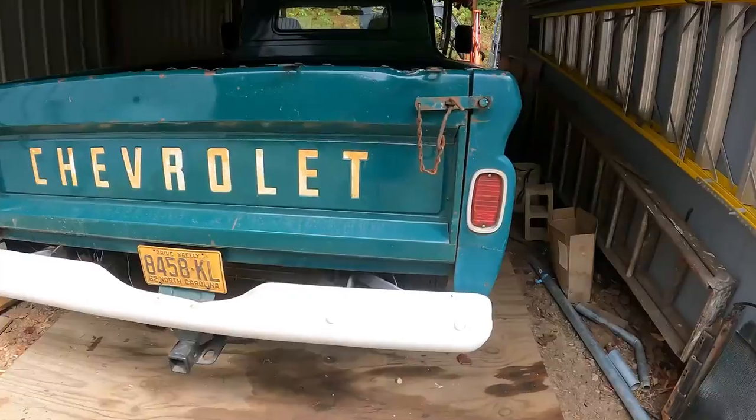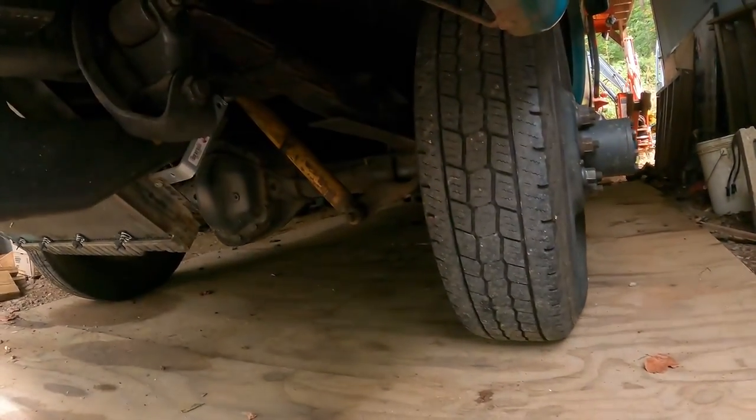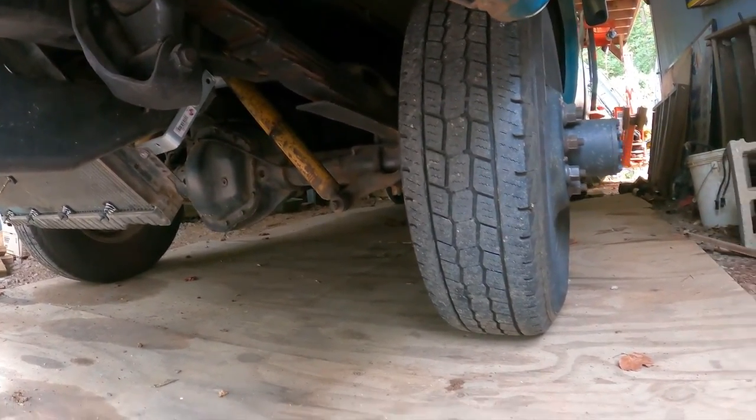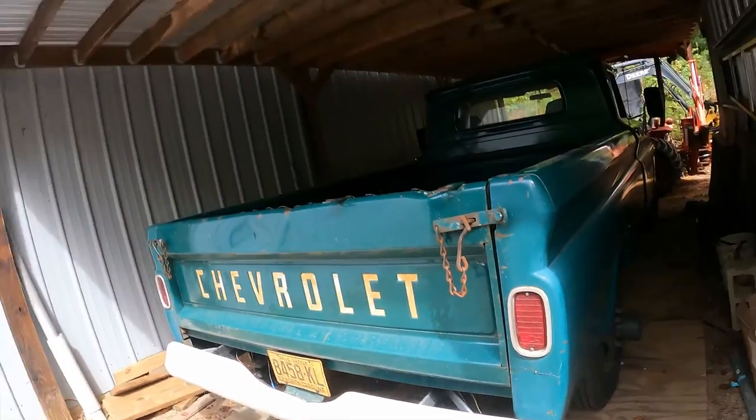So if y'all didn't know already, this 62 Chevrolet C20 has a Cummins frame, Dodge frame, and a Cummins motor, and it was originally a dually. It's got the dually rear end underneath it, which means the axle sticks out a little bit too far, especially when trying to load and unload the camper — it's really close. What we're going to do is pull that rear end out, weld some new brackets on a 14 bolt I had previously, and stick it underneath.